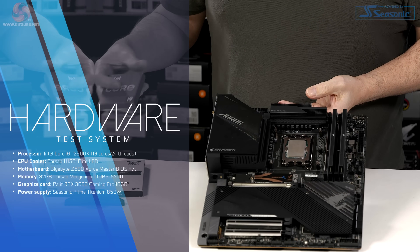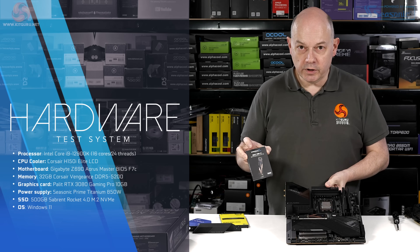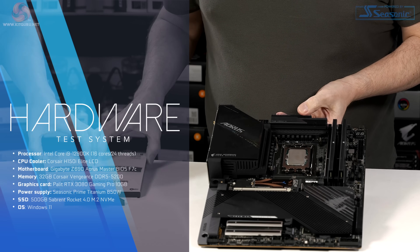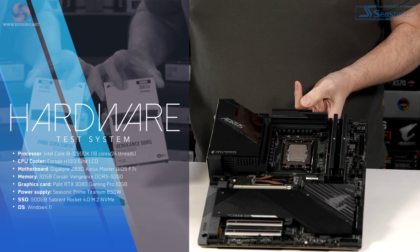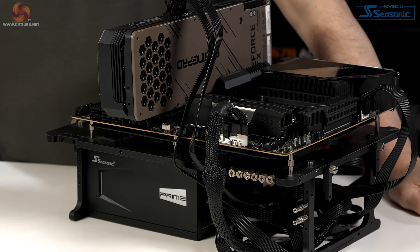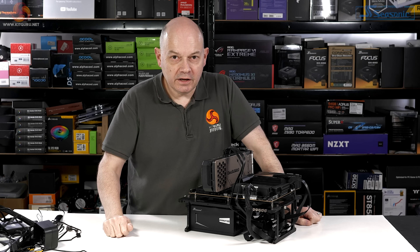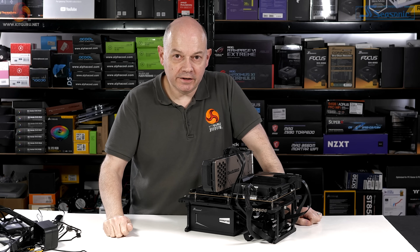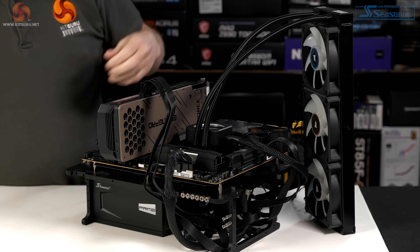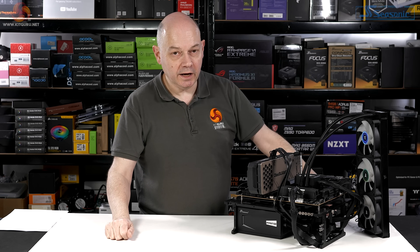Our test system consists of an Intel Core i9-12900K, Sabrent Rocket 4.0 SSD, Corsair Vengeance DDR5 memory, Seasonic Prime Titanium 850W power supply, Palit Gaming Pro RTX 3080 graphics card, and a Corsair H150i Elite LCD CPU cooler — a 360mm AIO.